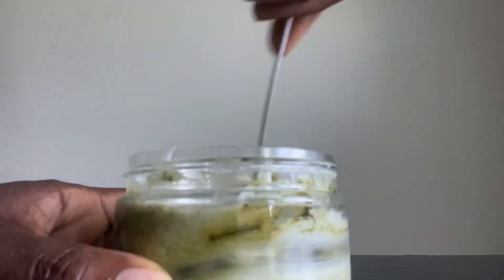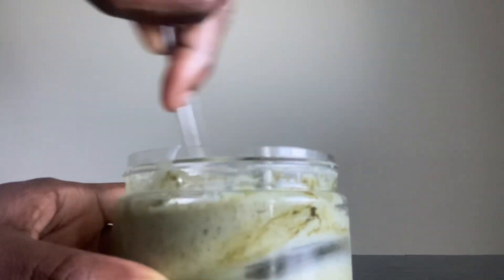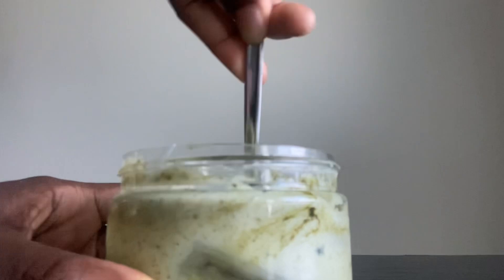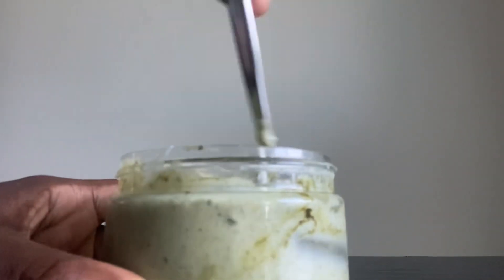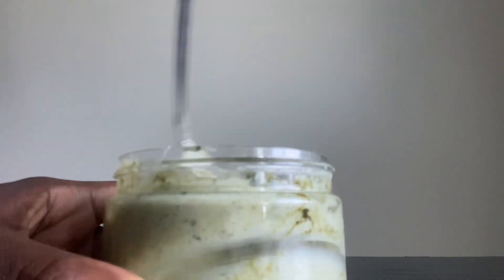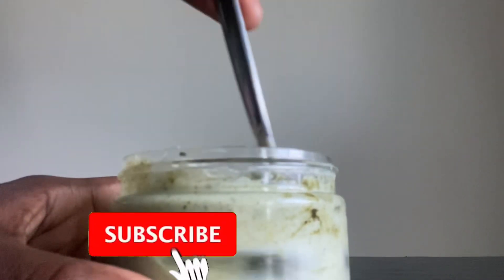Amla also helps improve hair growth, is rich in vitamins C and E, prevents hair loss, prevents dandruff, and increases the volume of your hair. These three herbs are basically superfoods for your hair.